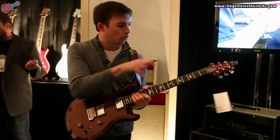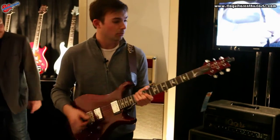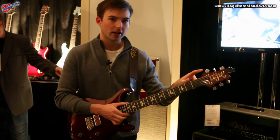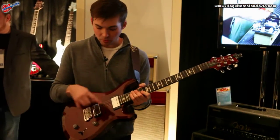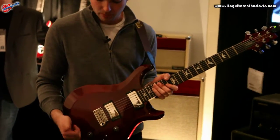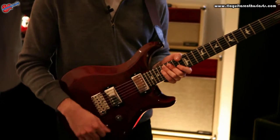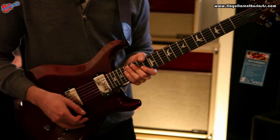It has S2 appointments — it's got the S2 PRS bridge, and this is the tremolo bridge, obviously. S2 locking tuners, which are modeled after the Phase Threes, and then S2 pickups as well. It's got a single volume and tone knob that is coil splittable, and a three-way switch. And if you'd like, I'll show you some of the different sounds we can get out of it.